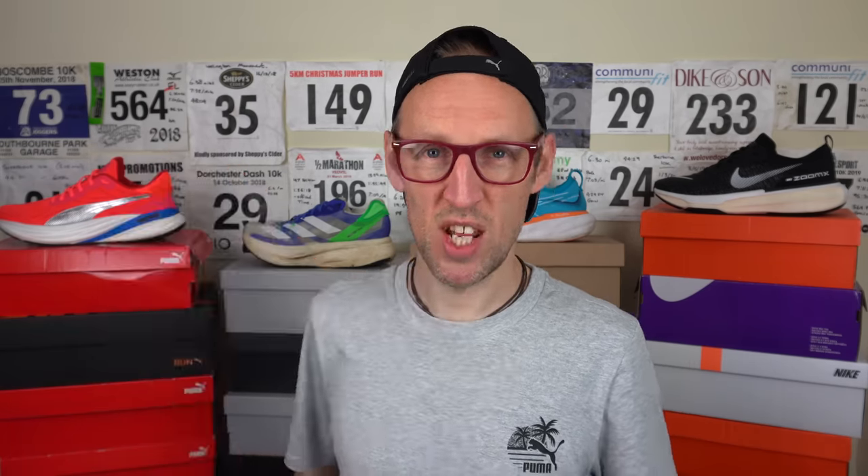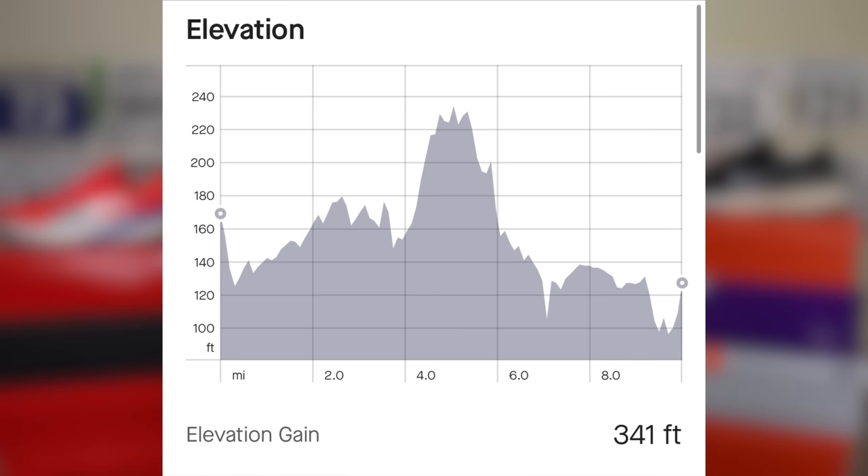Average heart rate today of 135 beats per minute, mainly on tarmac roads where possible. 1 hour 21 minutes for the entire run, and there's about 341 feet of elevation gain over the route.